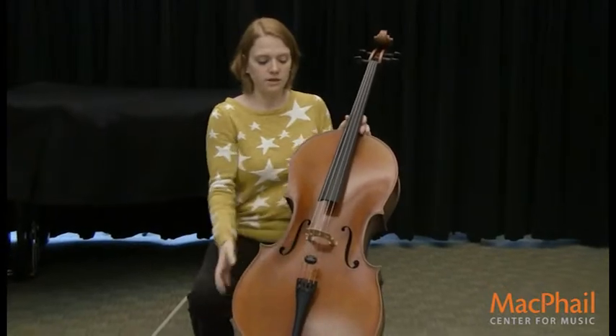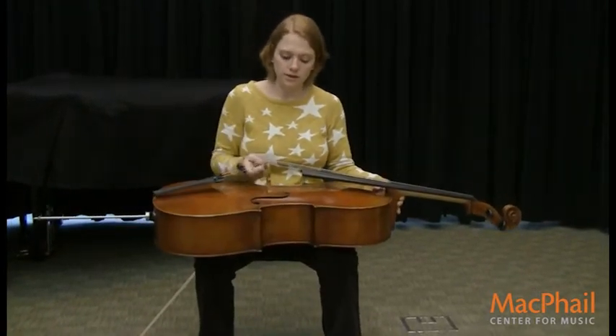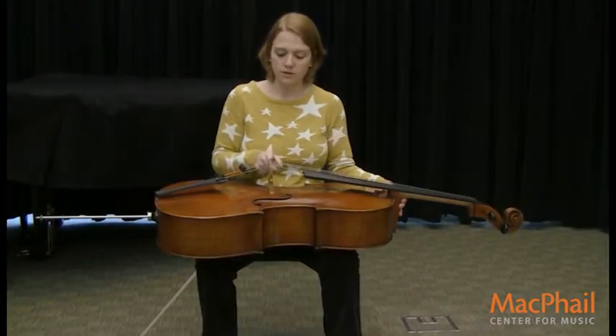This here is what holds the strings up, and you can see it sideways. It's called a bridge because it bridges the strings and holds them up.